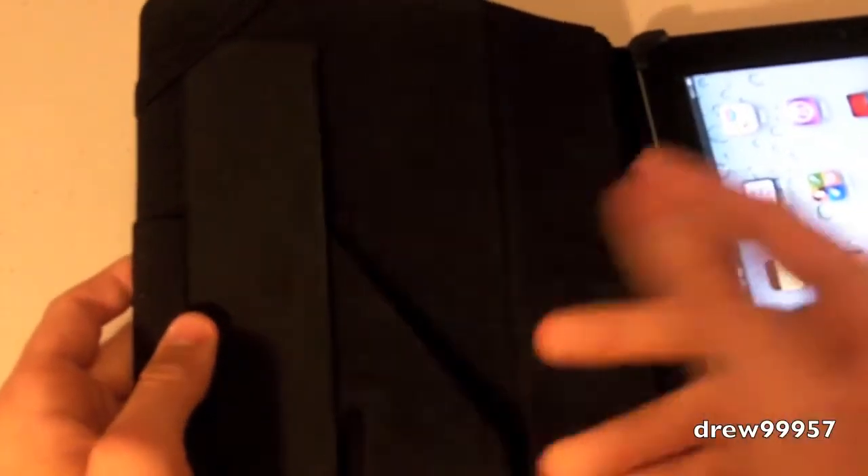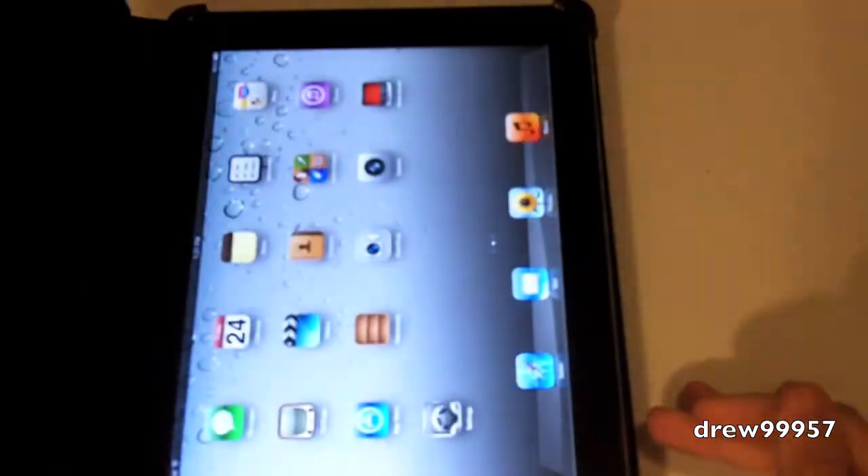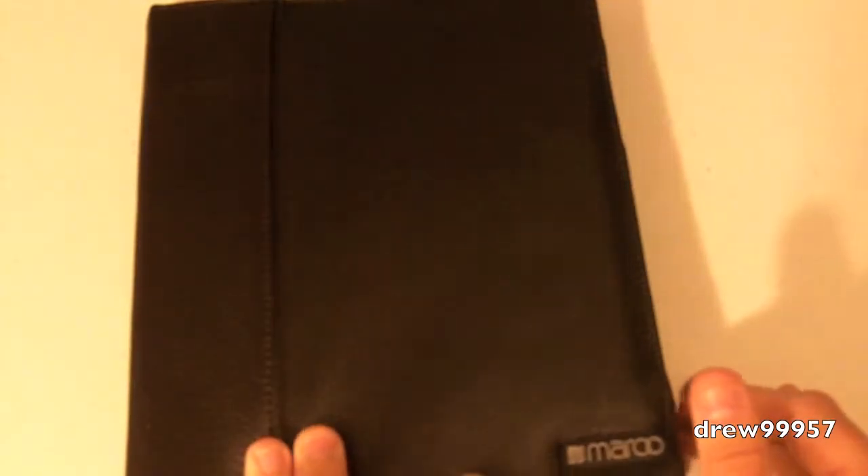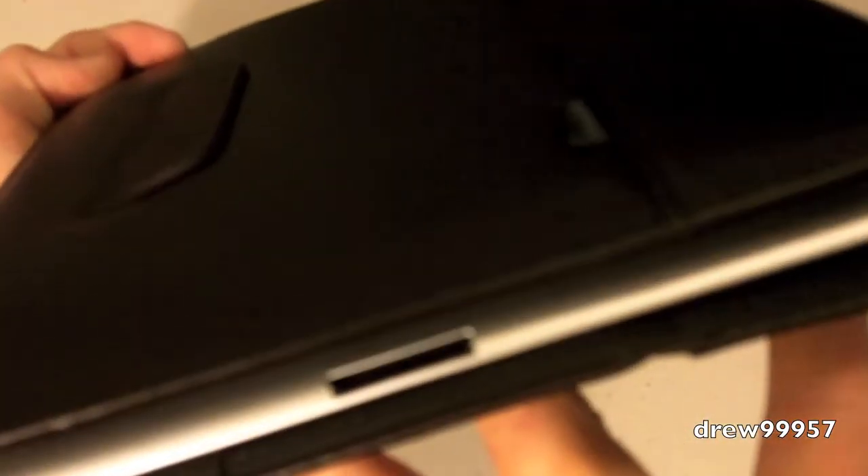There's also a little envelope to put business cards in and whatnot. Let's go ahead and lock her up — there's the wake and sleep feature. I love that feature about the iPad. On the back looks like we have the camera hole, cut out very nicely. On the side: volume buttons, top power and sleep, your headphone jack, and bottom 30-pin connector.